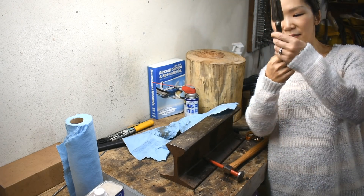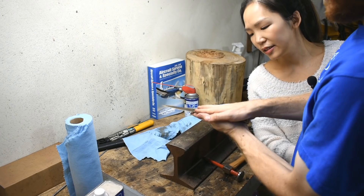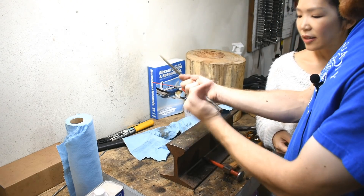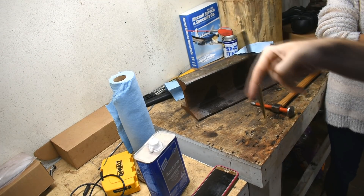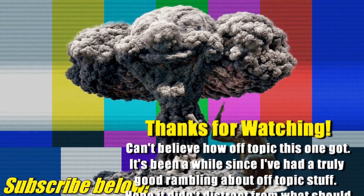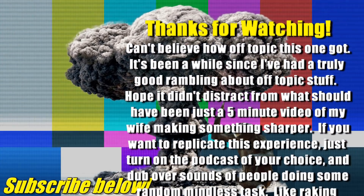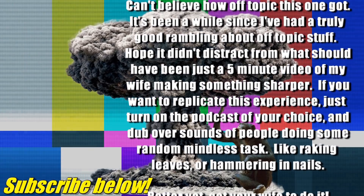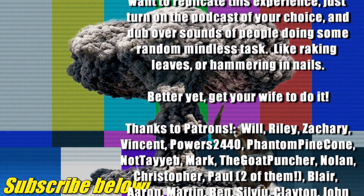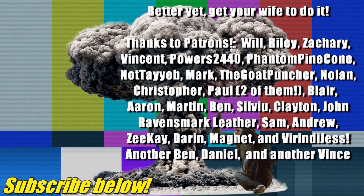What about the handle? I'm thinking of flattening this down with an angle grinder and then trying to glue stuff on and wrap it in leather. Are you going to keep it this long? I'm definitely going to cut that off. Final test — wouldn't that ruin the edge? You ready?